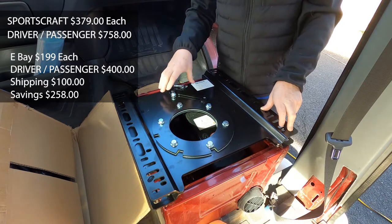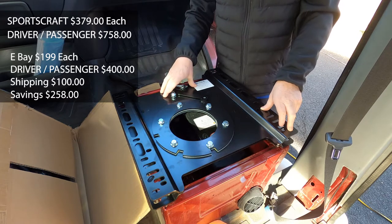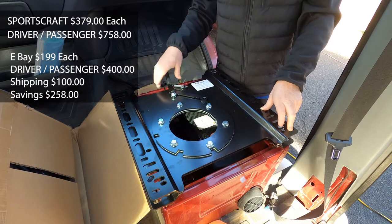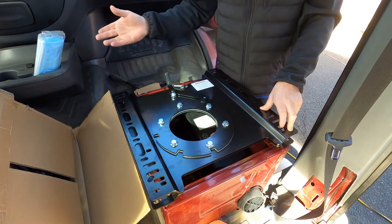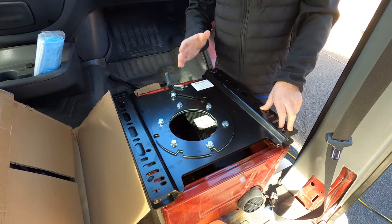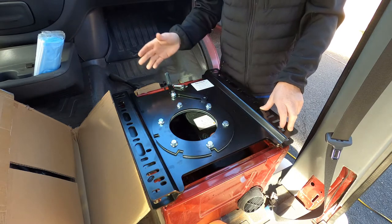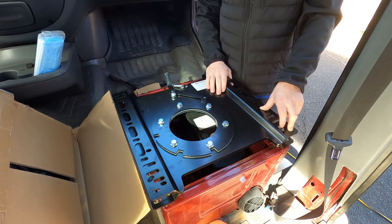I did order the sports craft ones, but they didn't ship out for like two weeks. I finally contacted the company and they said they were out of stock of the driver's side — so they didn't ship anything. They just gave up. It was weird. I got my money back, but it was really weird. This company, again, picked up the phone when I called, were very responsive, and got it to me fast. I'm really happy about that.